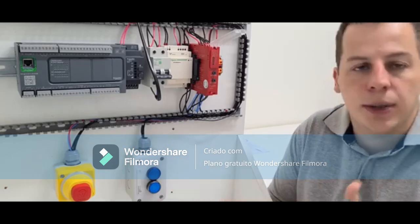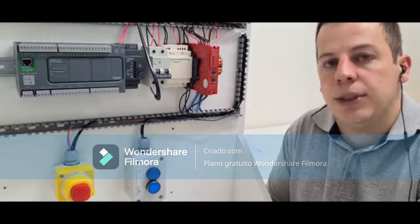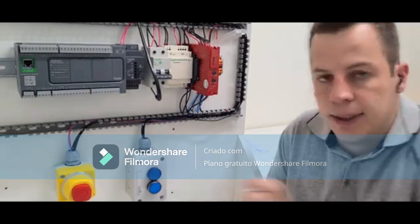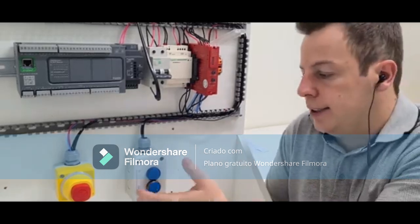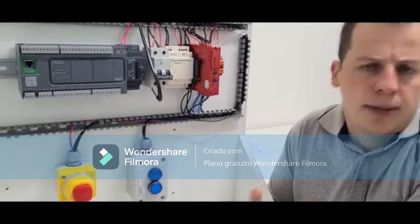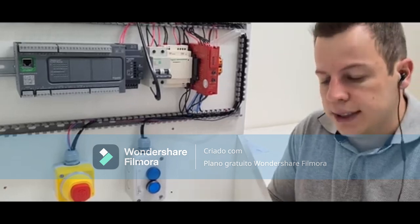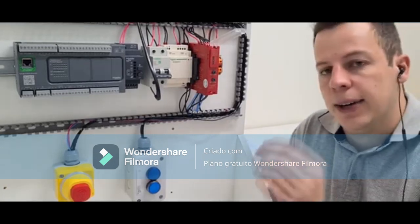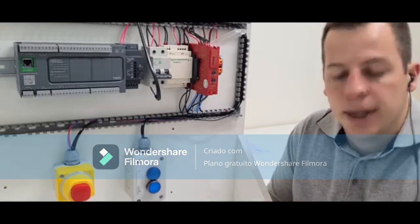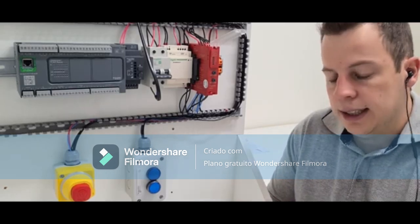The manual start uses a reset button; automatic start has no button — for example on a light curtain on a press where the operator keeps feeding it. A light curtain is usually set with automatic reset so that when the operator puts their hand in and then removes it, the system resets automatically. The reset button is normally used for a door or an emergency stop. Devices in operation with direct contact typically use automatic reset so as not to delay the process. The monitored start waits for a period of 80 milliseconds for the contacts to settle.